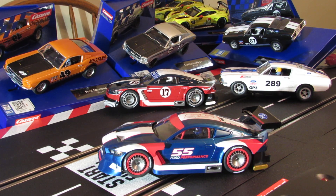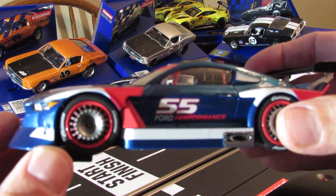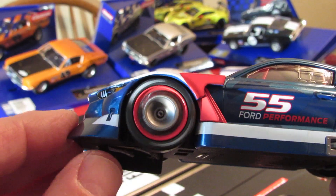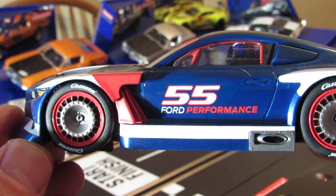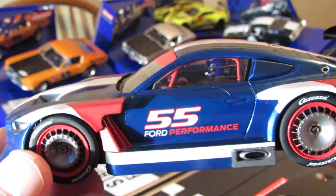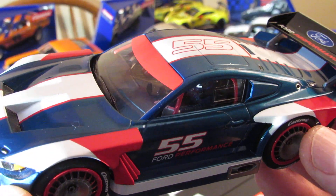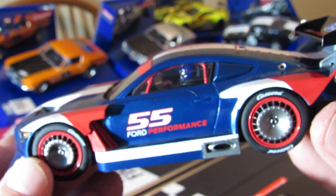Take a look at it from the side. See the kind of wheels it has — check out those rims with the red on the inside, the red trim. It says Carrera tires and Ford Performance on the side, number 55. You can see the driver in there — looks like he's got a blue helmet and what looks like a navy blue racing suit on too. That's why it's hard to see — it's all blue on blue.